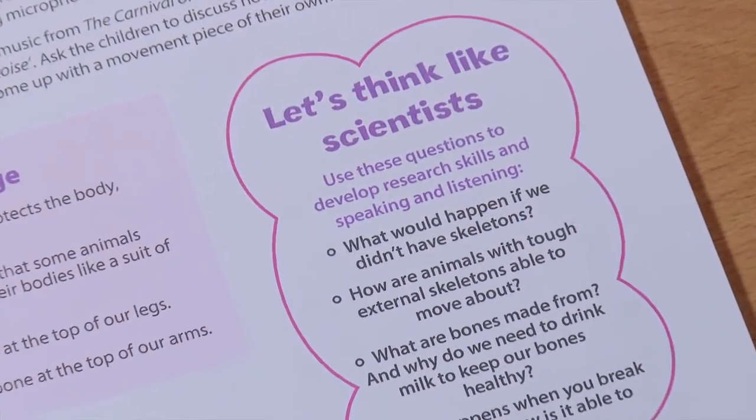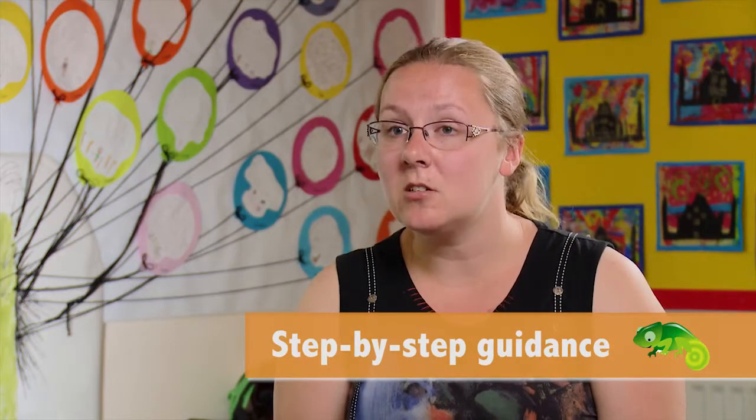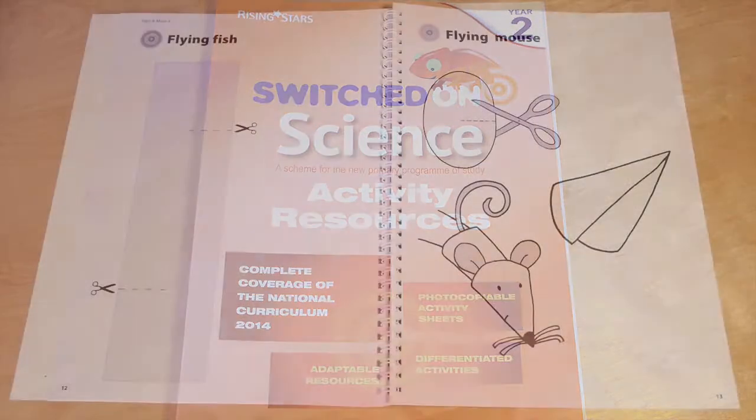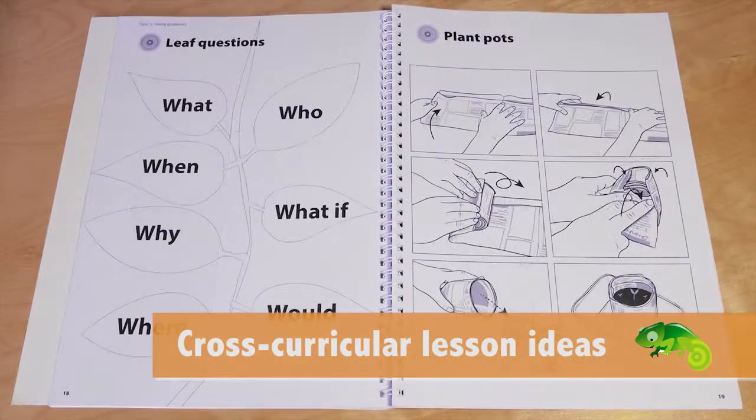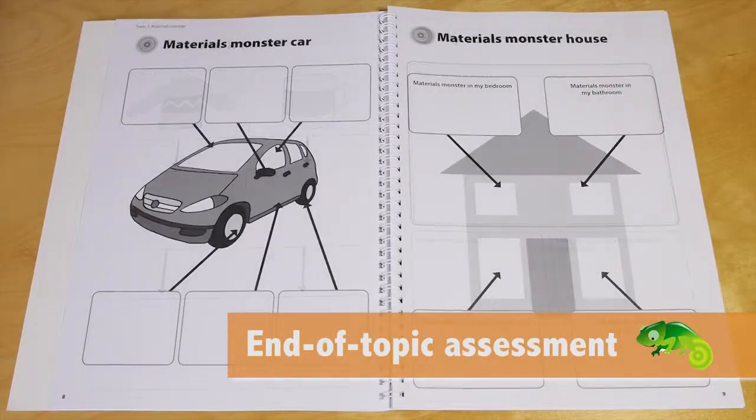It has all the different ideas for the investigations laid out clearly step by step and tells you exactly what you need. Also included in this pack is the resource book, which contains a lot of photocopiables that aren't just boring worksheets. They're very much designed to support the children as they work and give them a recording framework to make it easier for them to show you what they're learning.